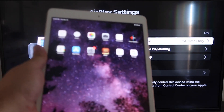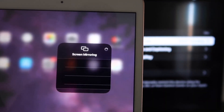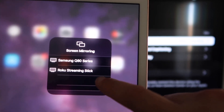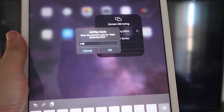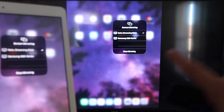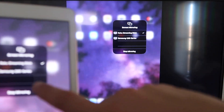Now go over to your iPad. Swipe down from the top right corner to bring up the control center menu. You'll see where it says Screen Mirroring — tap on that. Right away you'll see your Roku Streaming Stick appear. Tap on it, and it'll ask for the code shown on the TV. Enter the code and click OK. After a moment you'll see a checkmark, and your iPad screen is now mirroring to the TV.